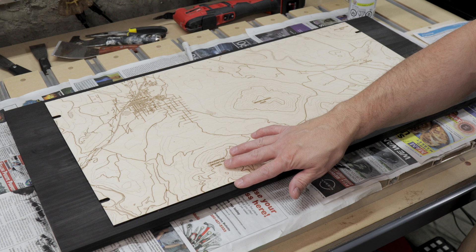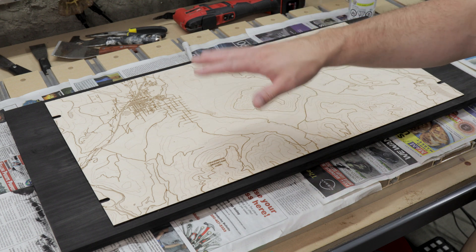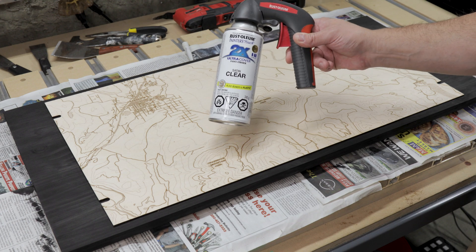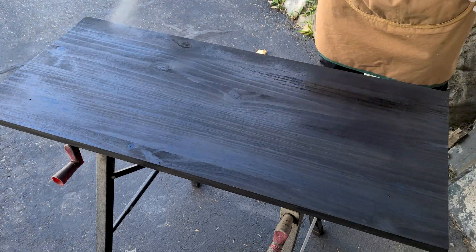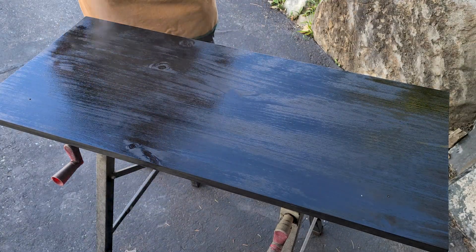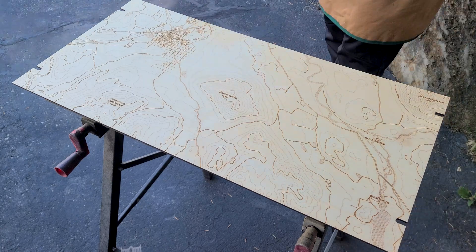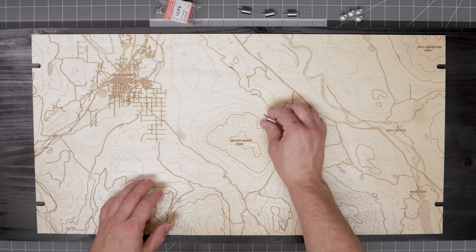Now that the stain has completely dried, I'm going to go ahead and apply a clear coat to both the backer board and the engraved plywood map. For the clear coat, I'll be using Painter's Touch in a satin finish. Our clear coat has now dried and it's time to install the standoffs.